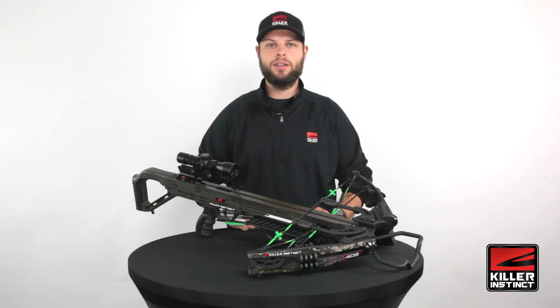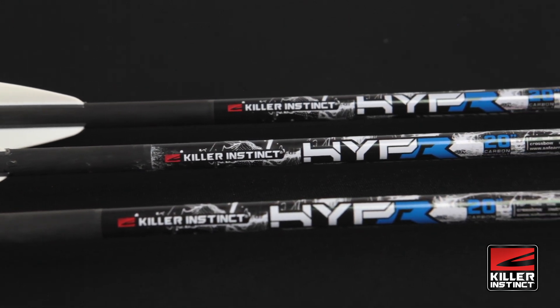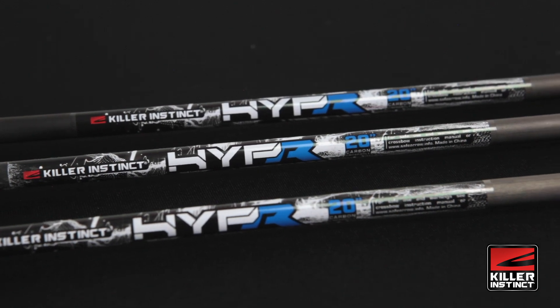It has our Hyper Light Series Carbon Cross Bolts. These bolts are precision-sorted and straightness-tested, so they fly consistently for superior accuracy and tight grouping.